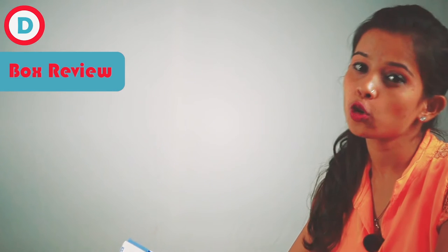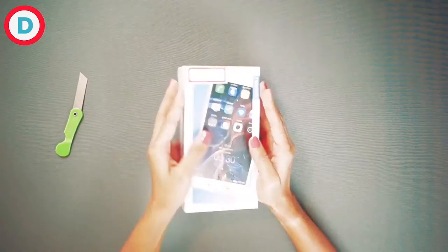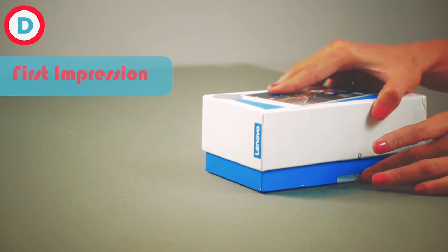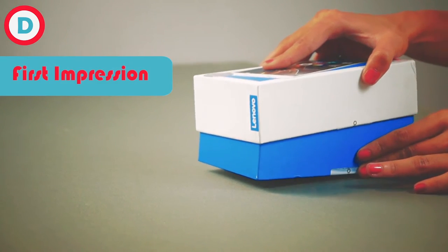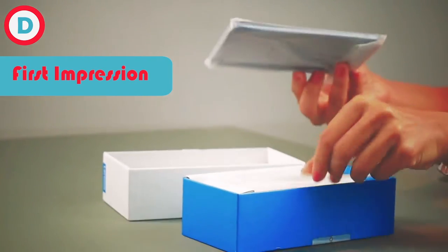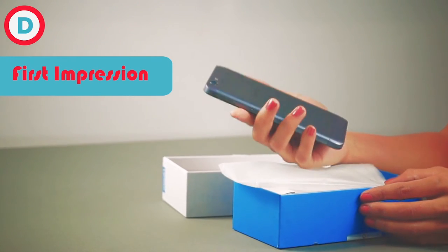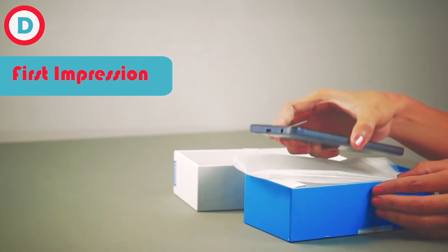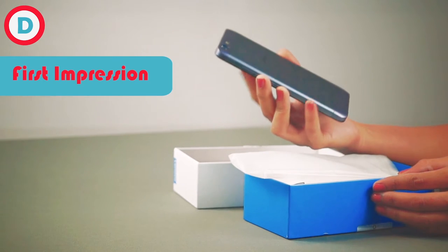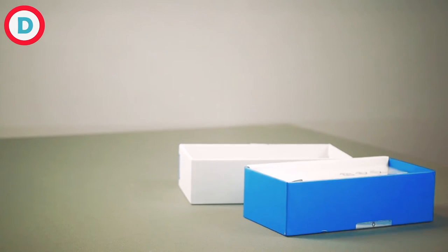So now we'll do our unboxing. Now I'm opening my box. It's quite tough. Our phone is dark in color which is giving a smart look, but again color is always a preference. The Lenovo K5 Plus has a premium aluminium casing and it feels good in our hand.